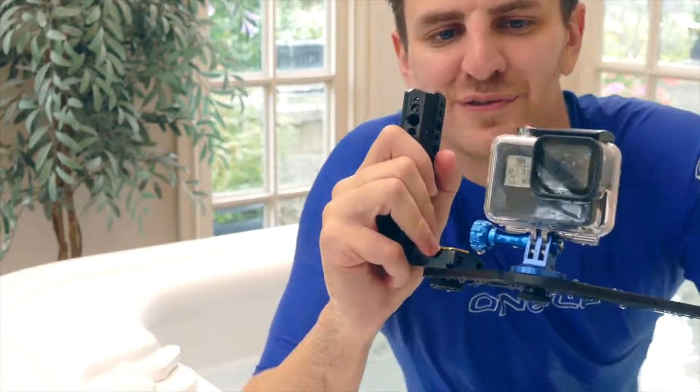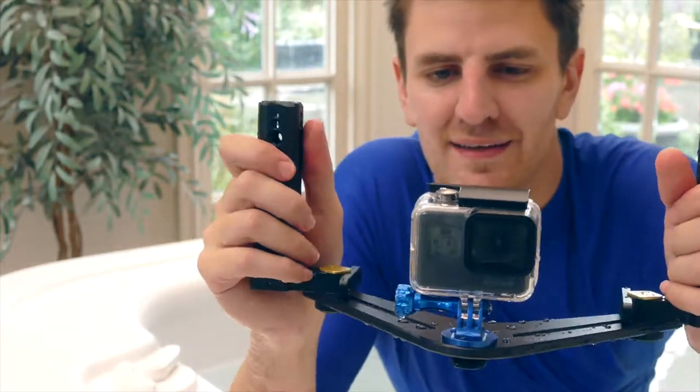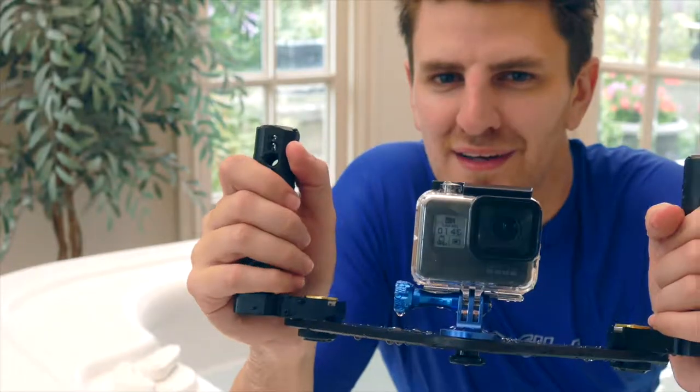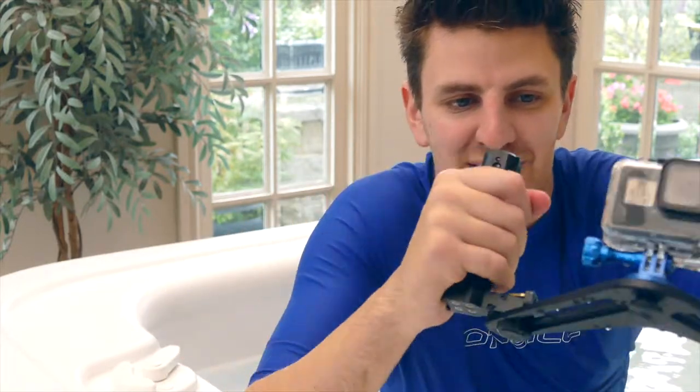So water does get in the front of the lens, but I don't think that'll have any effect on how it films under water — I'll have to check the footage and find out. But other than that I'd say it's fine, a bit of extra protection for using the GoPro in the water.